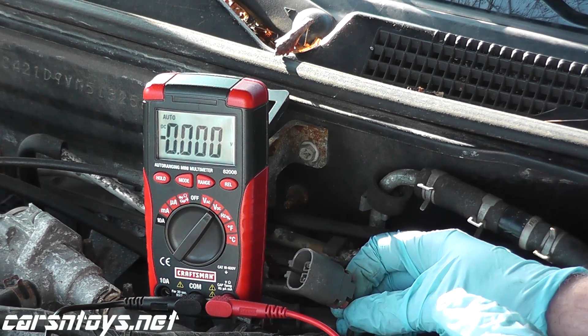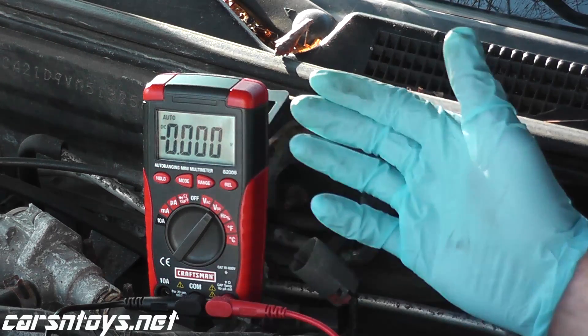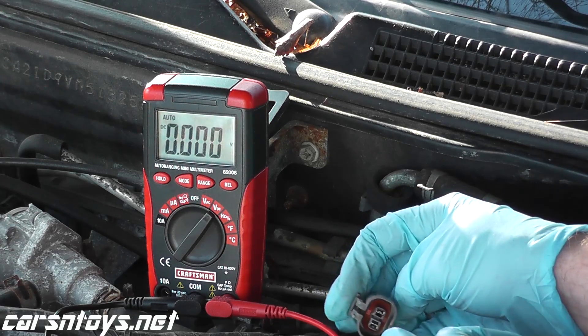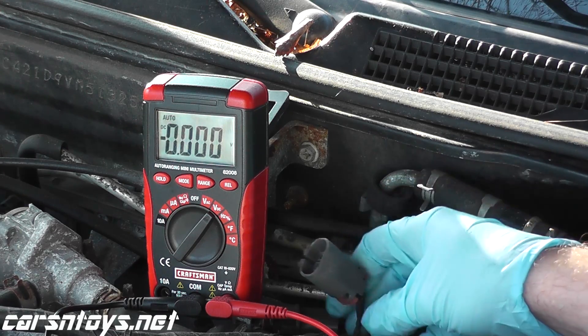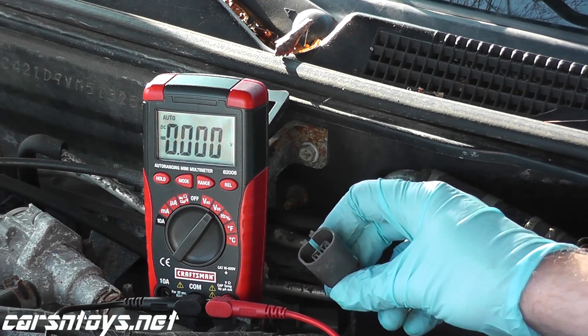The next thing we'll do is a continuity test. Continuity means that two points make a connection — that's all it means. The continuity test will verify if the connection is okay from this harness connector directly to the car's computer, the ECM. Usually you won't have a problem with this test, but it's always good to check.